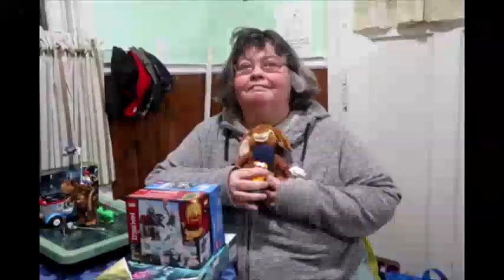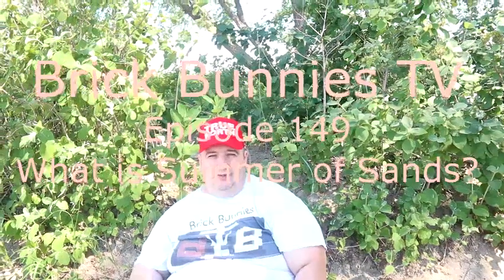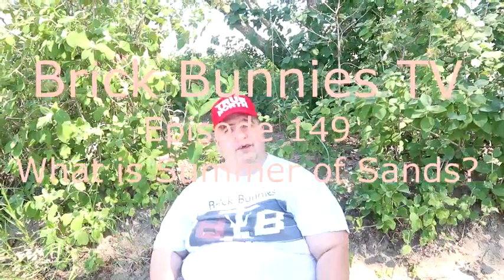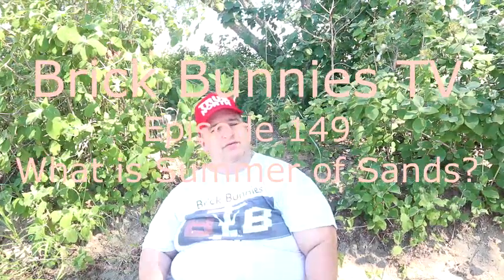Summer of Sands. Hello folks and welcome to Brick Bunny's TV. Today we're talking about what is Summer of Sands? Feel the summer heat for Summer of Sands.